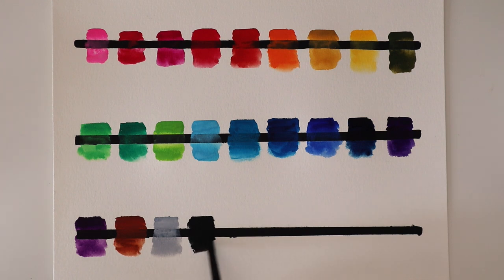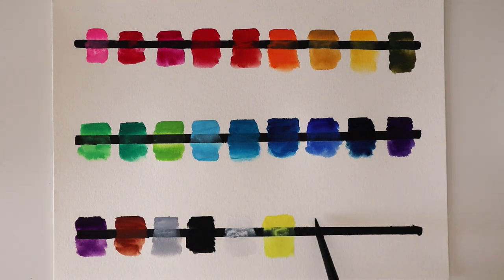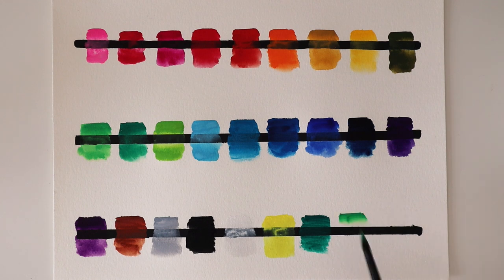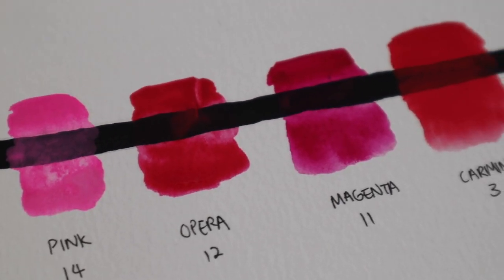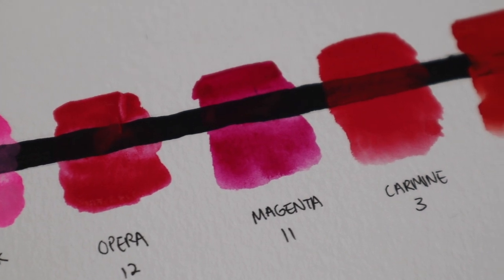Some other things I learned about poster colours while researching is that the colours can get muddy more easily when you mix them a lot. That's because some colours are made from multiple different pigments, so if you mix a lot of colours together they can easily become desaturated or get muddy. That's one thing I kept in mind when I was painting with them, and it's also a difference between them and gouache.